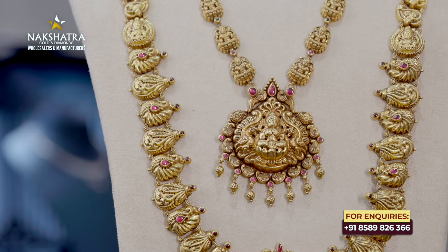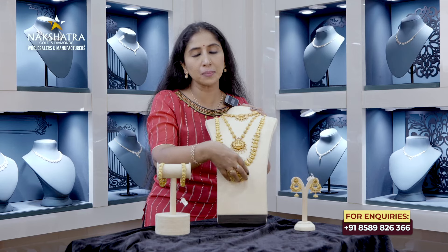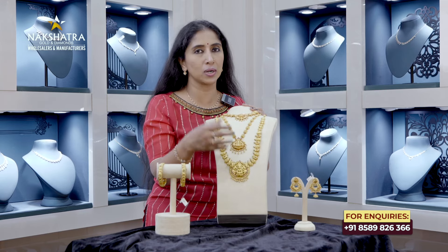This is a pendant model. This is the middle section. We have a pendant model.